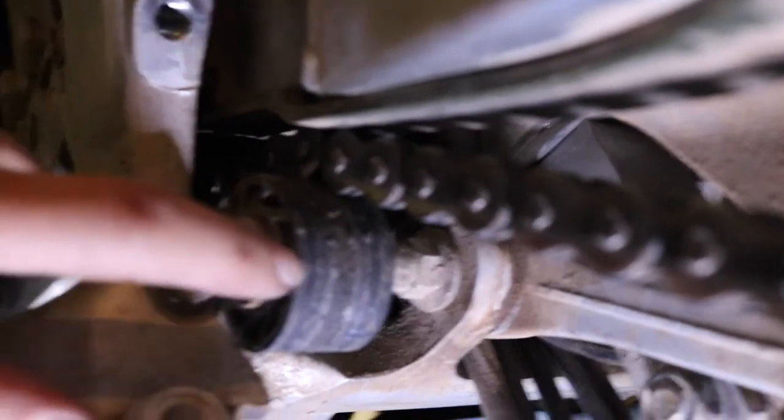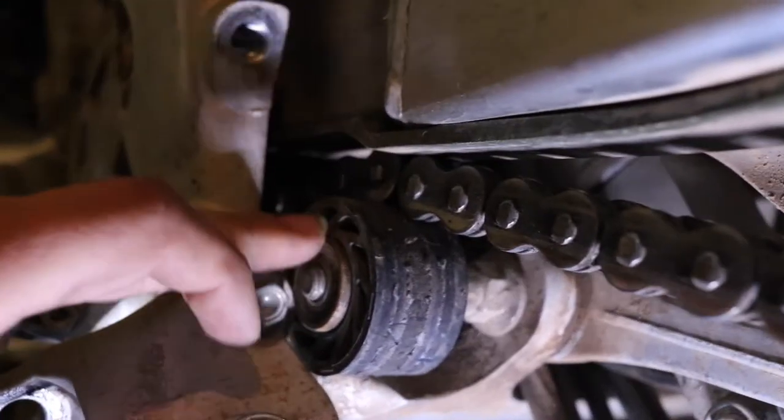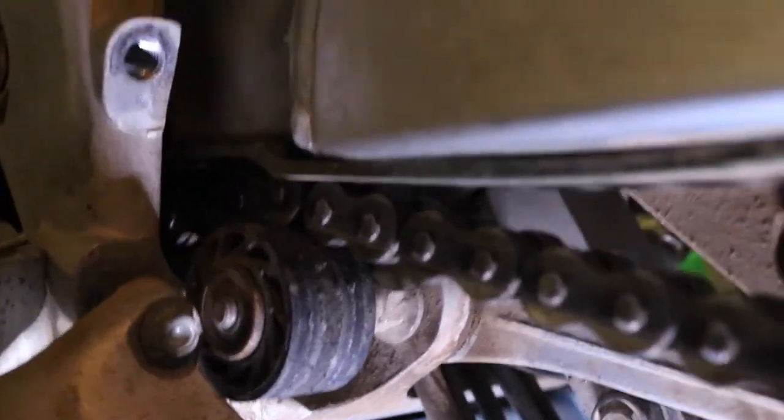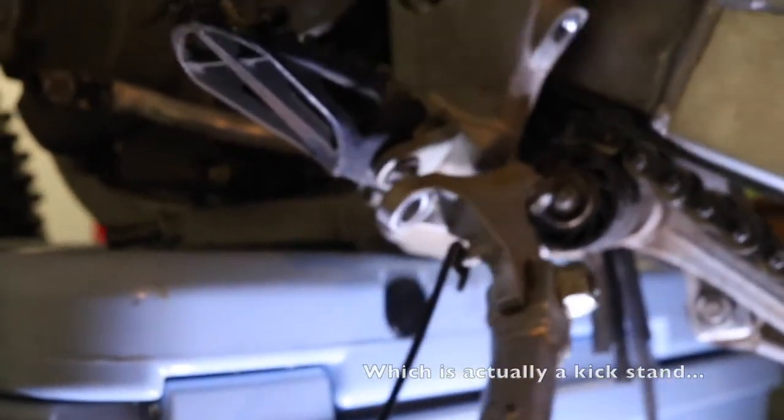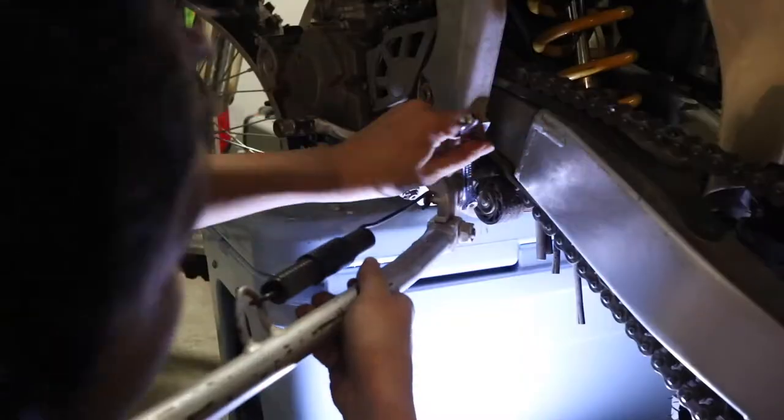In my case, this bolt here is connected to the chain pad here, so I have to take this off. But in order to take that off, I have to actually take off my bike stand. It's never quite as easy as we'd like it to be.